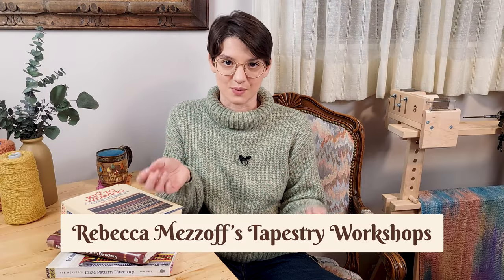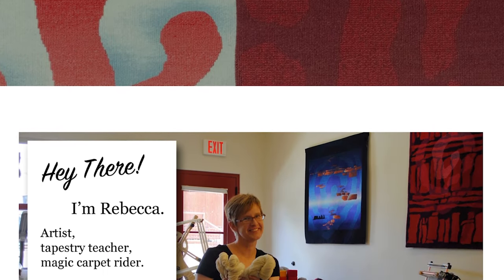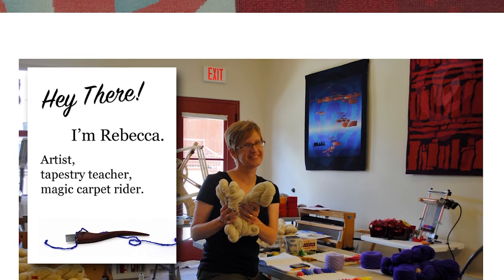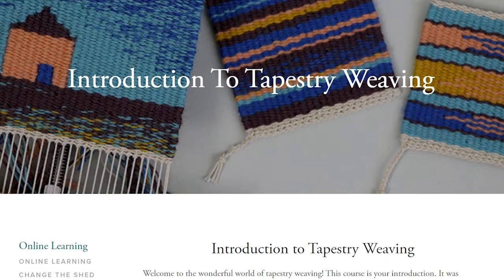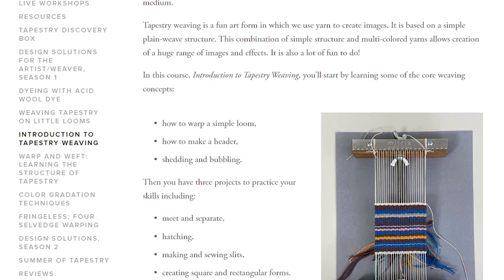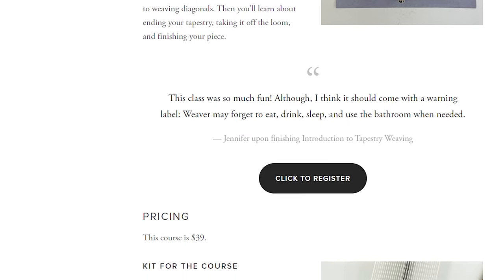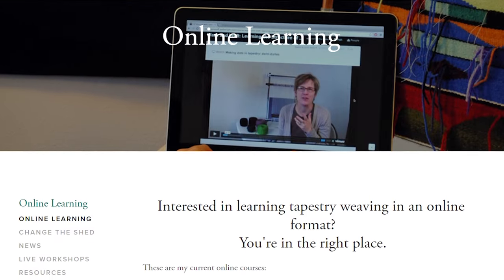It's a combination of online workshops and those groups that I was talking about, except all in one place. It's got years and years of courses that you can get access to as soon as you sign up, and there are always new videos being published that you could take at the same time as other people, so it's really just like being in a guild online. Next is Rebecca Mezoff's Tapestry Workshops. Rebecca Mezoff is like the tapestry queen — her work is incredible and so detailed, and she dyes her own yarns.